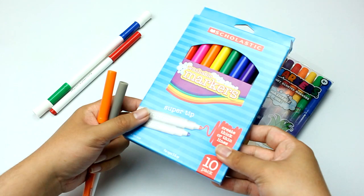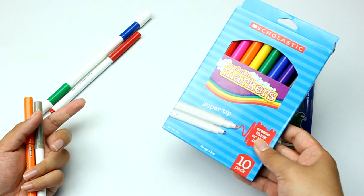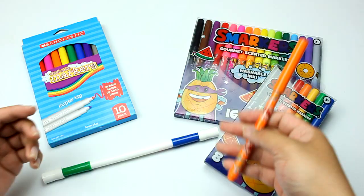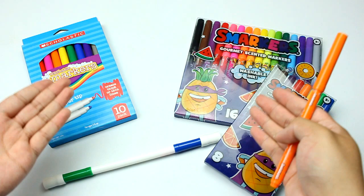If you really want more colors, get a pack of Smarkers, but if you just want something cheap to make a Super Lucky, I'd recommend these Scholastic Super Tips. If you live in the United States and want to make a Super Lucky, it's super easy — just buy a pack of Smarkers, cut the caps to 4.2 centimeters, and you're good to go. Anyway, that's it for this video. As always, this is Sept — thanks for watching and I'll see you guys next time.